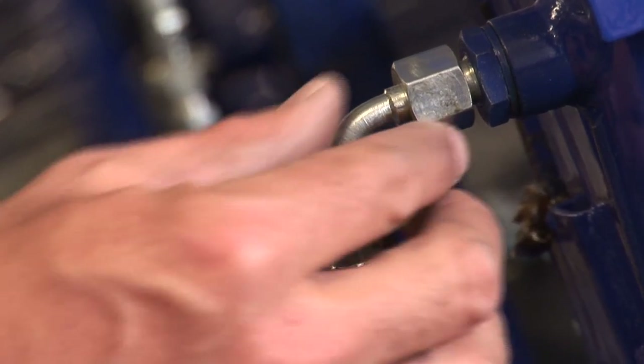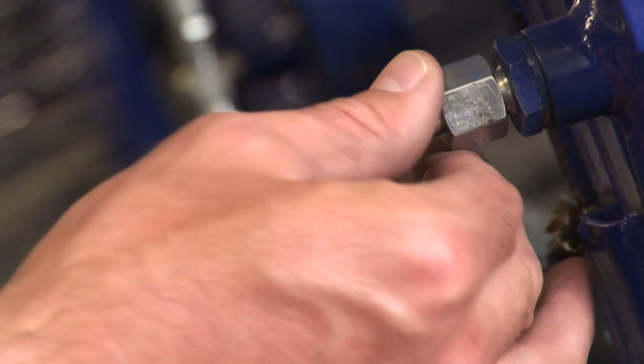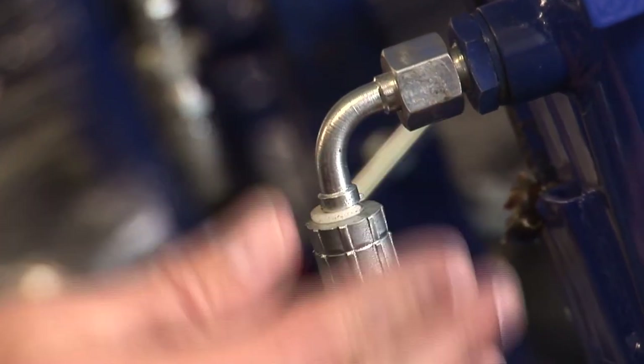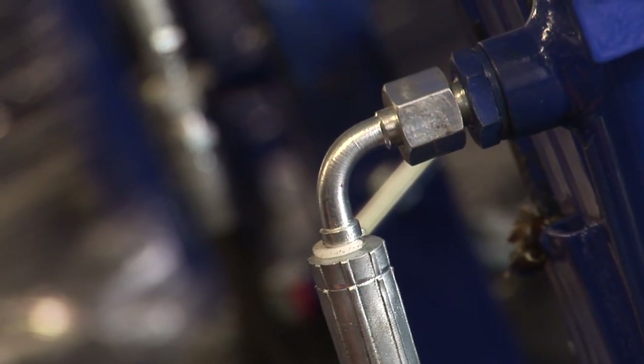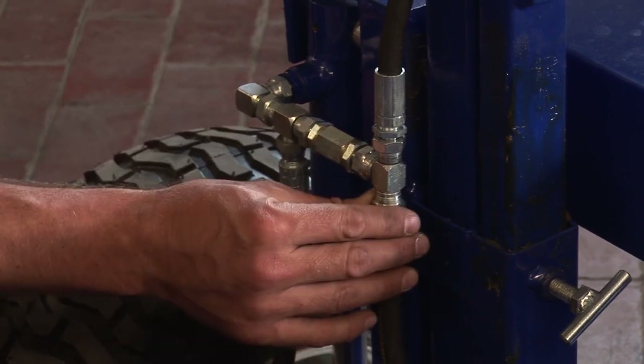The next point is you must check that all joints on the hydraulic system have no oil coming from them. Here we have the start of the system above the wheel and it runs along and up into the main controlling system. Just make sure you check all the joints.